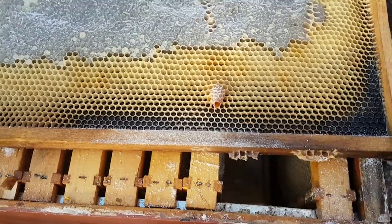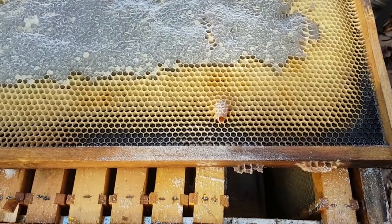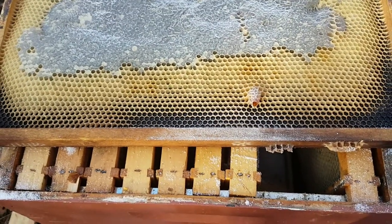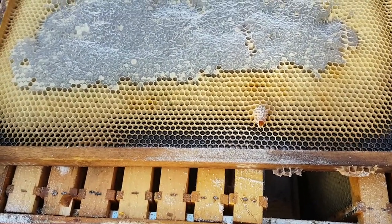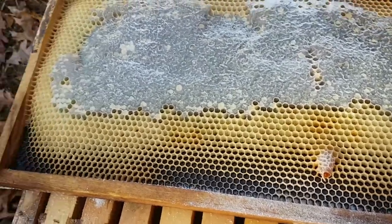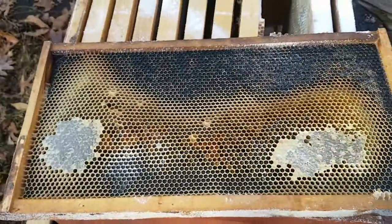Right there — that's a queen cell. So these bees either had a dead queen or something like that, and they decided to make a queen and try to keep the colony going. As I was pulling the frames out I thought that would be interesting for you guys to see. Anyway, disappointing, but that's keeping bees.